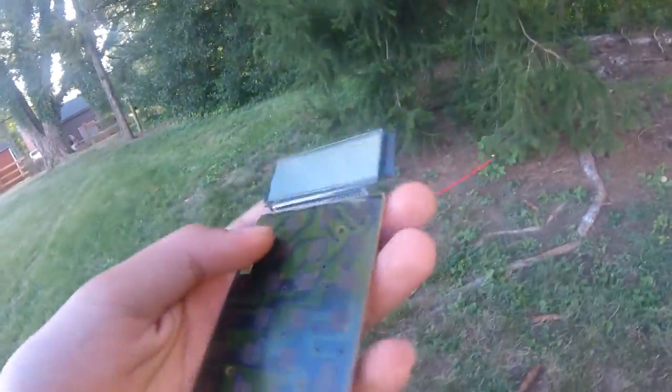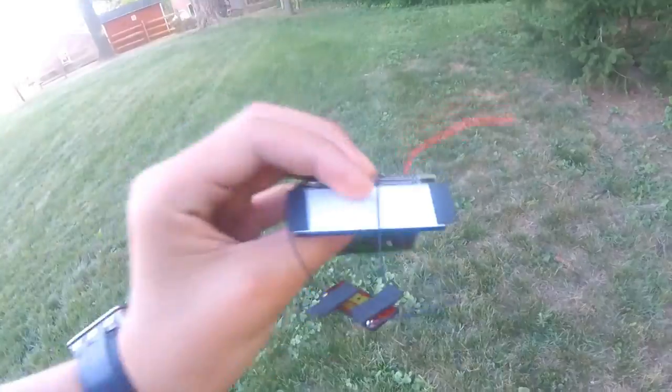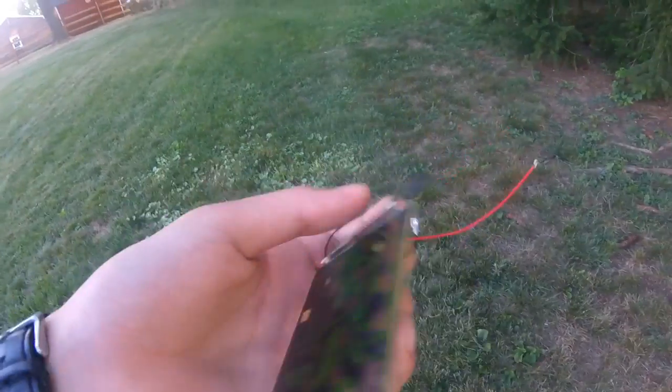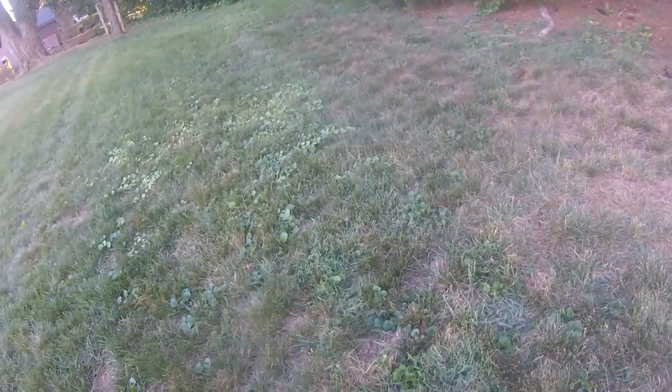And then the internals — it looks like everything is pretty much intact. There's no battery that I can see. I see some wires, some broken wires, solar panels, the screen, and the button board. I don't really see any other parts of it, but I think that was pretty much it.